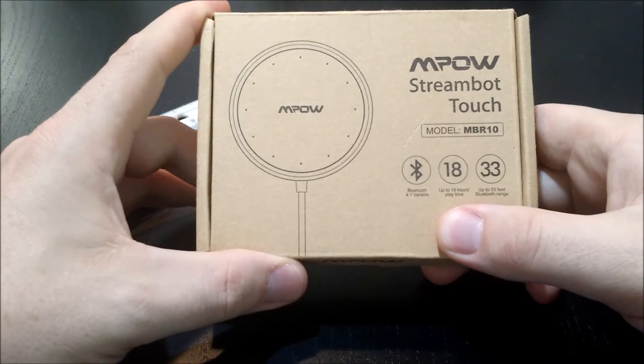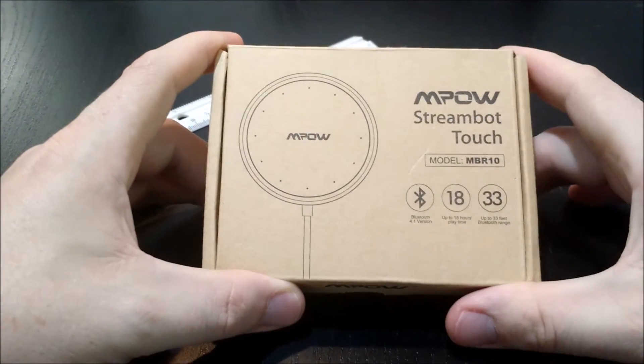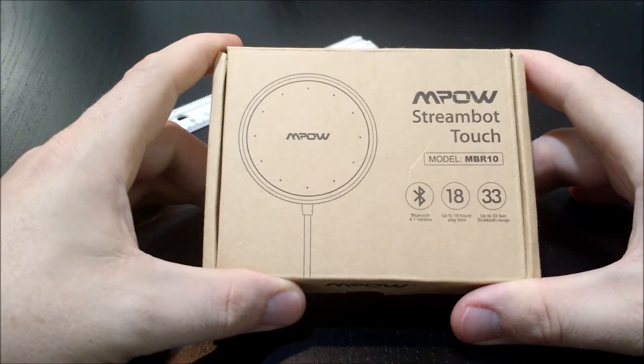So you can charge this, take it camping with you, take it to the beach with you. You don't have to worry about it. You can use it all day, really most of the weekend, listening to music.